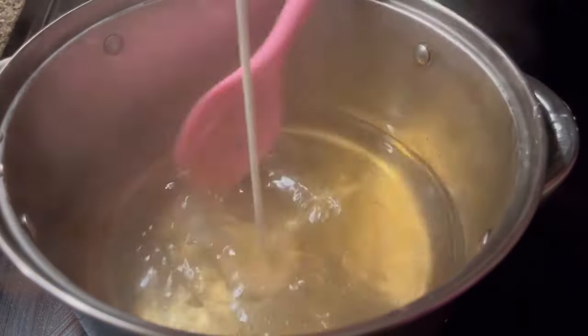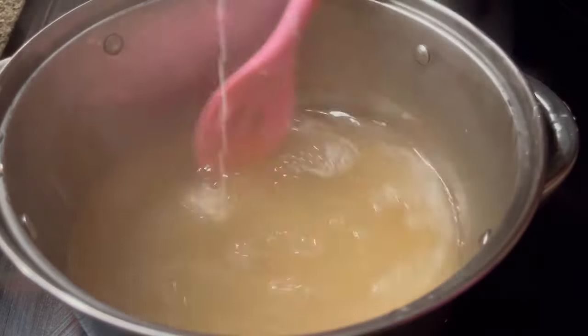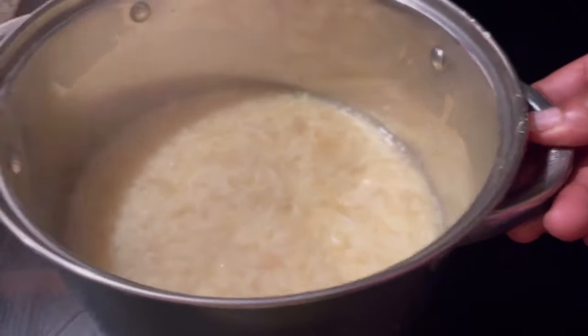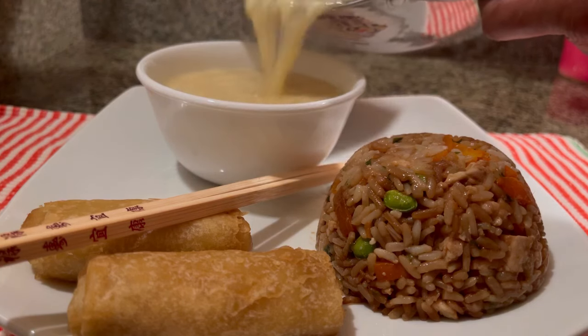We're going to mix that for about one minute, then we're going to add in our egg mixture and we're just going to keep stirring as we add in the eggs — and it's going to be ready in one minute. Just like that and it's done. We're going to go ahead and pour it into our serving bowl.